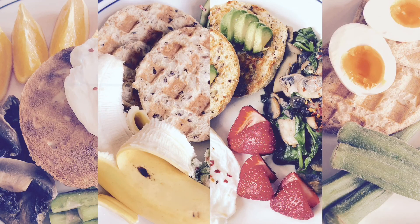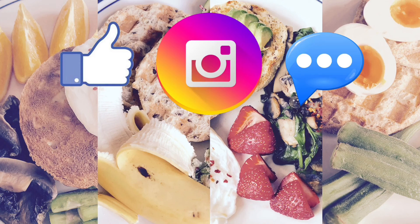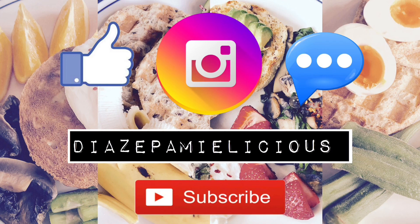That's the end of our vlog today, guys. Thank you for watching. If you do like this type of vlog, please give a thumbs up, make some comments down below, don't forget to follow me on Instagram at diazepamilicious, and please subscribe. Thank you for watching, bye!